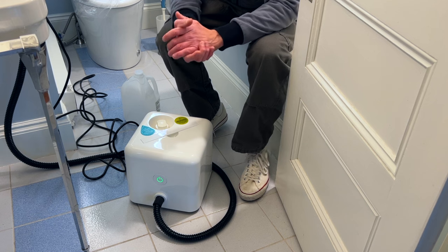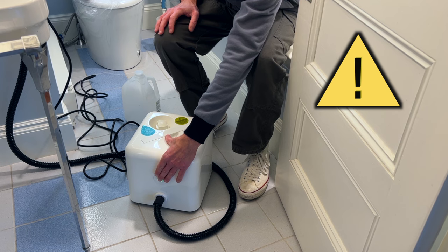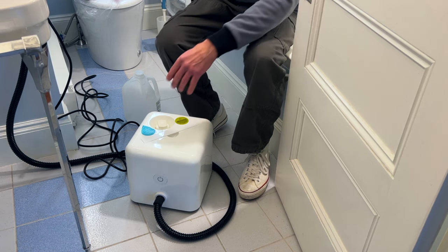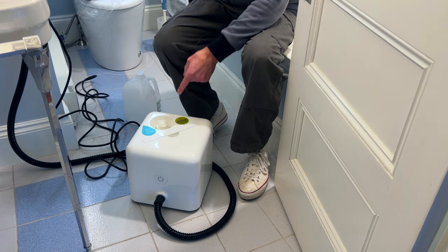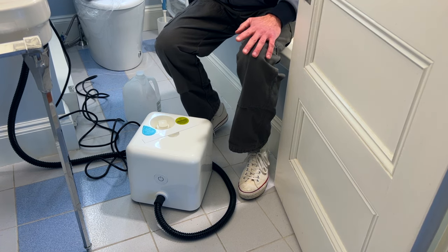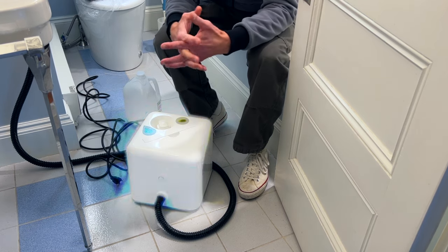Before I show you the process, just a quick but important warning. If you heat up the steamer and no steam comes out when the button on the wand is depressed, turn off the steamer and unplug it. However, do not remove the cap for at least an hour so the water and boiler have a chance to cool. I actually recommend waiting longer.